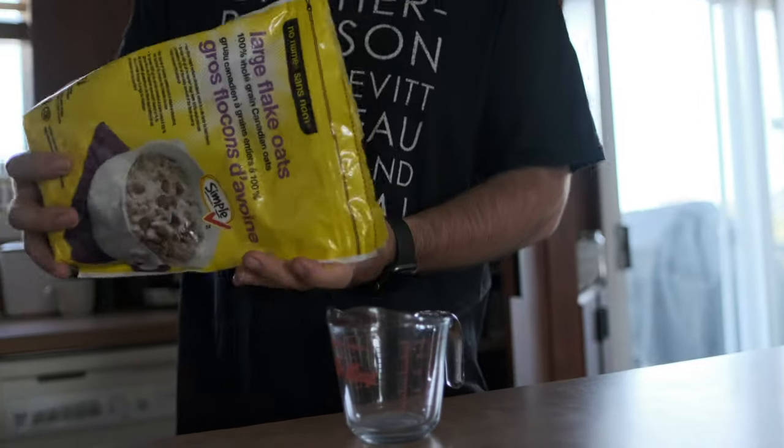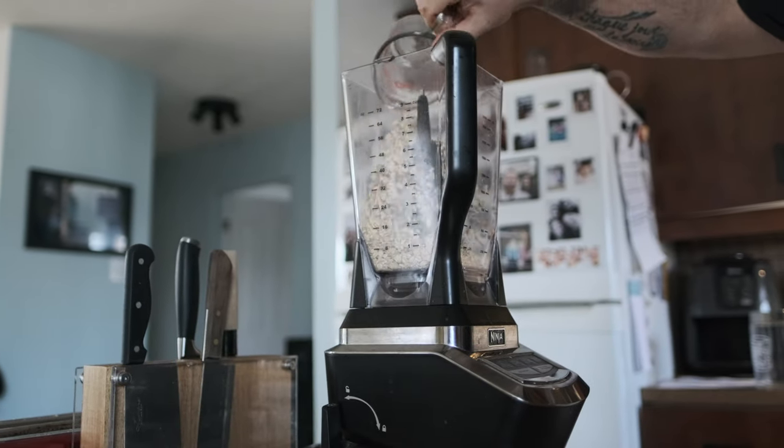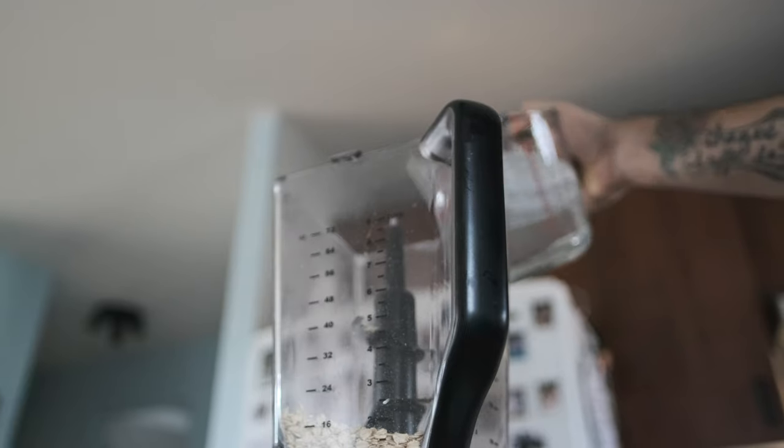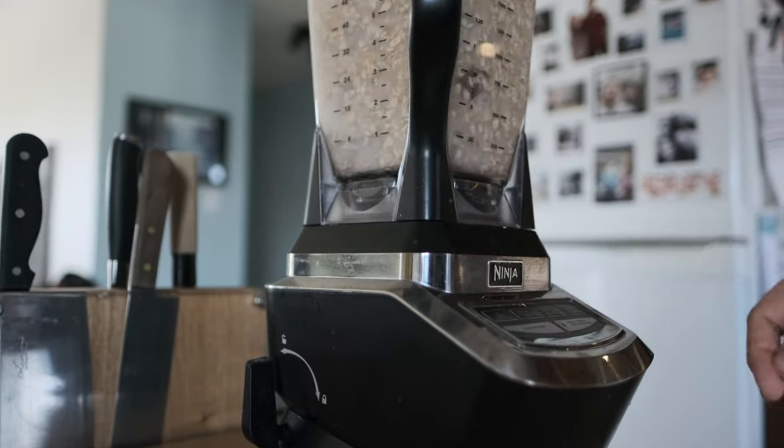In my coffee I do put some oat milk, which I make myself. "You make it yourself? I want to know how to do it." Glad you asked. So what you'll need is one cup of oat flakes — it can be small or large, it doesn't really matter — and then you're going to put that in your blender, add in three cups of cold water, which is very important, and then you're going to blend it for 30 seconds. No more, otherwise it's gonna get hot and then your texture is gonna be weird.